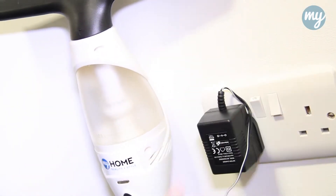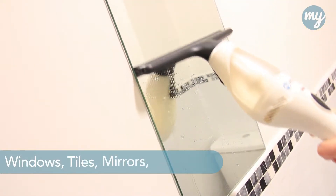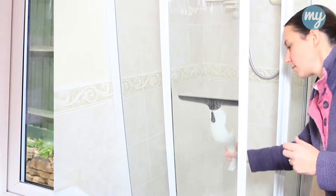The unit is fully rechargeable and always easy to use. It's ideal for windows, tiles, mirrors, shower screens and any smooth surface.